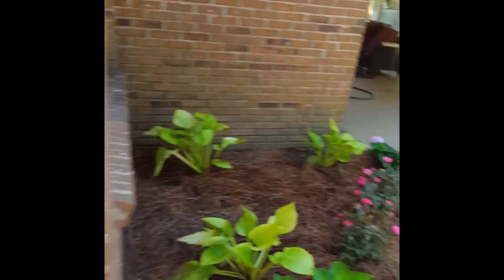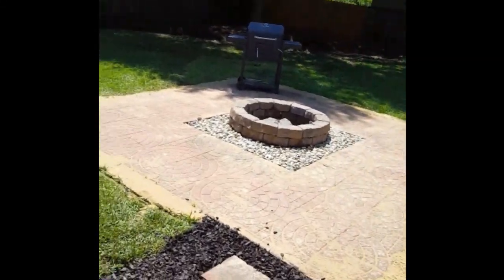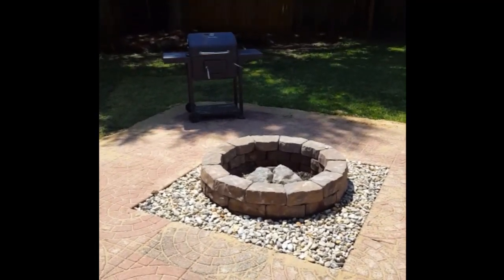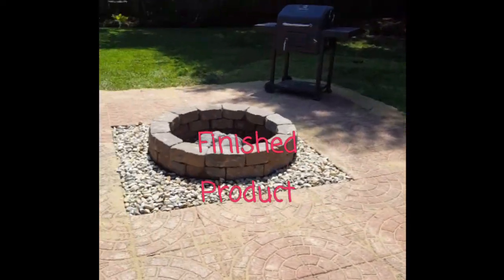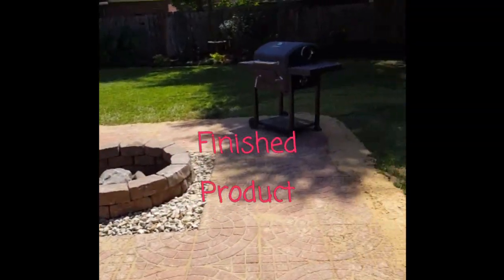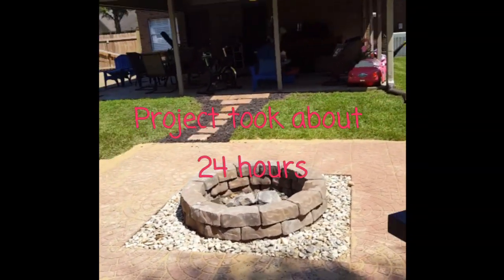That's it — this is the finished product, we are complete. The project came out great. Around the edges, grass is going to come up through that anyway, but the patio is redone and the fire pit is looking its best.